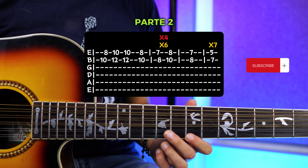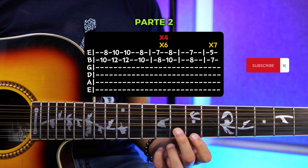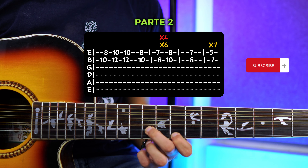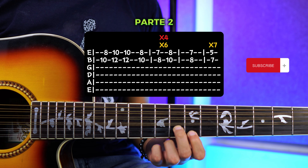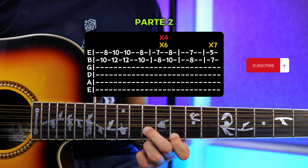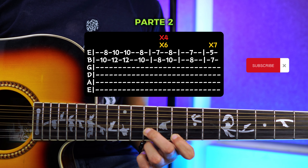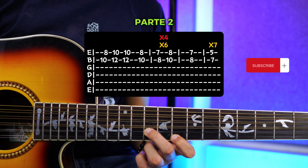Aquí vas a repetir seis veces la siguiente figura: en el 7 y 8, y en el 8 y 10. Vamos a repetir seis veces — una, dos, tres, cuatro, cinco y seis.